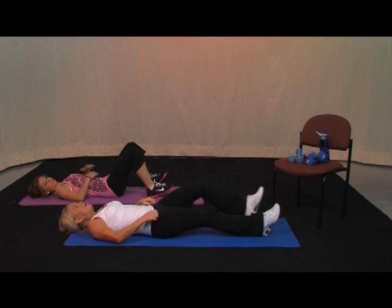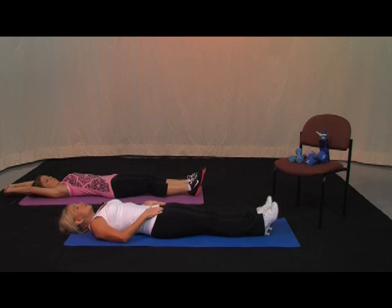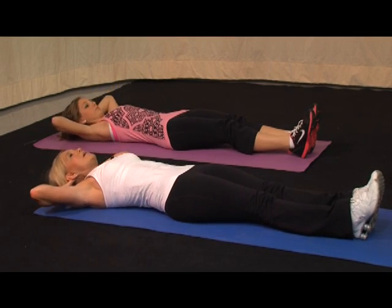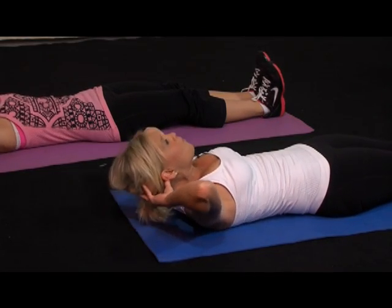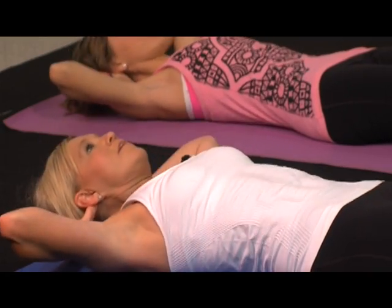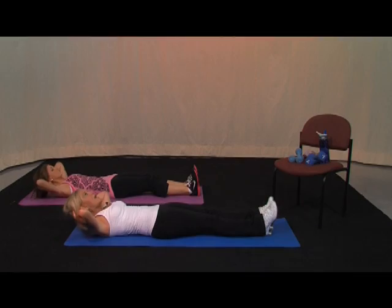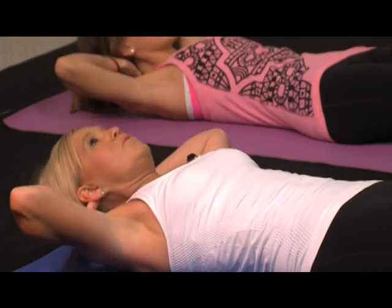Take your legs down, get a nice big stretch. We've got 30 more crunches and then we're going to move on to our cool down. Legs are straight, hands behind your head, chin up — just crunch it up. Here we go — 10, 9, 8, 7, chin to the ceiling, get the shoulders up, 6, look up, 5, 4, 3, 2, 1. Ten more — 9, 8, 7, 6, 5, 4, 3, 2, 1. Ten more — 9, 8, 7, 6, 5, 4, 3, 2, 1.